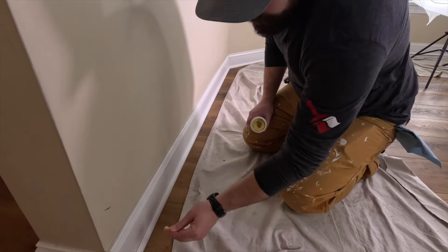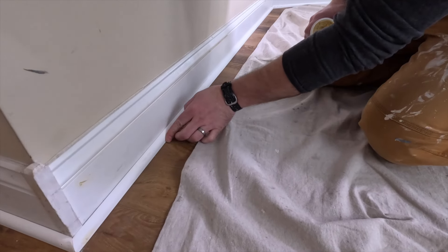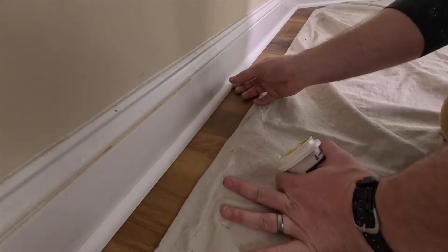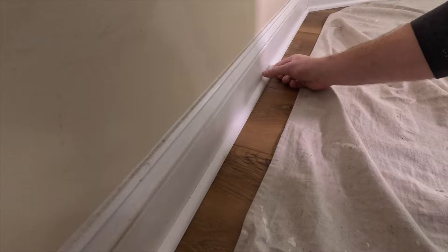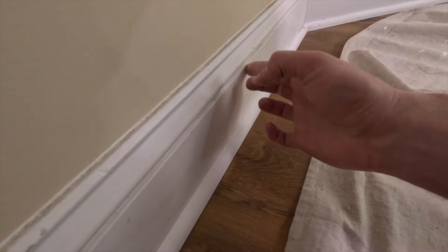All right, we're going to prep out some baseboard here. I'm going to first do some wood puttying. This is all new quarter round. Fill in any little nail puffs and anything you see, which is mostly the new quarter round here. This will dry super quick. We'll sand it down and be ready to caulk.